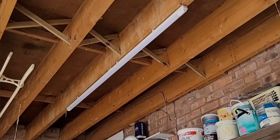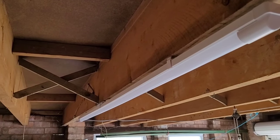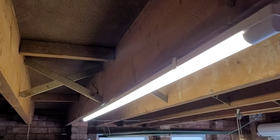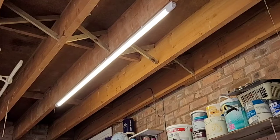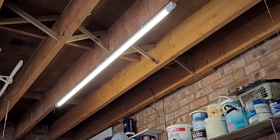So it looks good — let's see if it works. Turn the mains back on, flip the switch, and... perfect. Instant light and no flickering. LED lights are 40-50% more efficient than fluorescent lights, so hopefully this will pay for itself in the next couple of years or so — though obviously that depends on how much I use it.